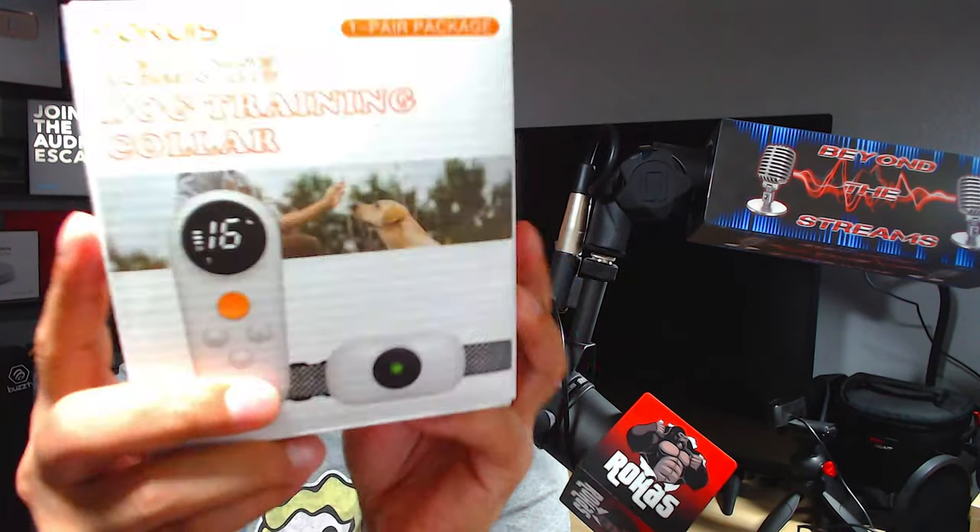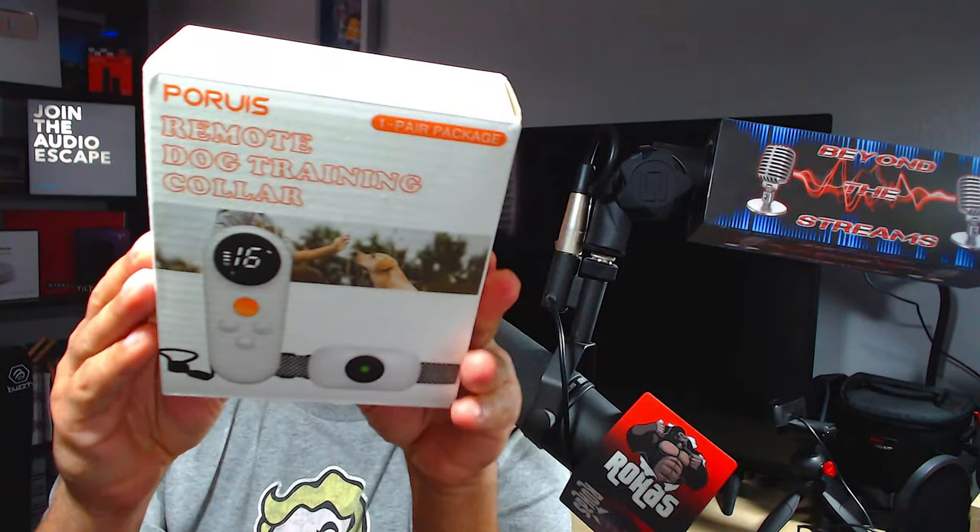Welcome back. Today I have the Porius remote dog training collar. Before we begin, make sure you check the description below — I try to leave you the latest and greatest stuff when it comes to these products, and I always try to leave coupon codes. If you're interested, hit me up at rojasEntertainment@gmail.com.